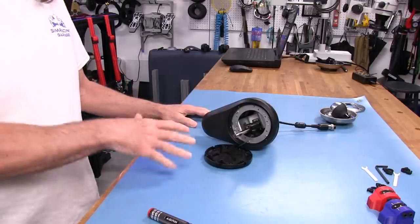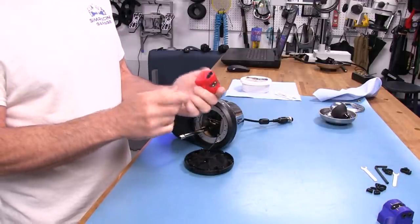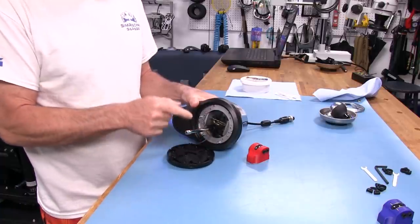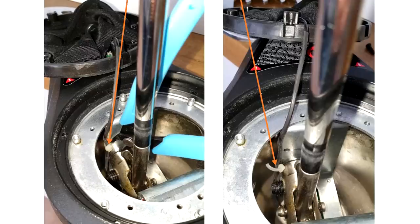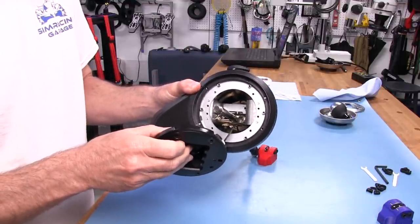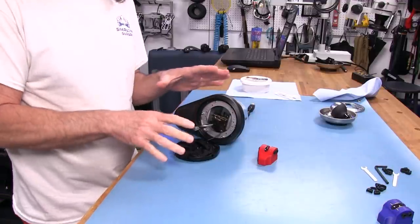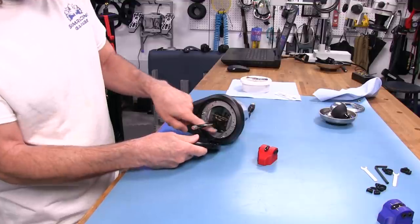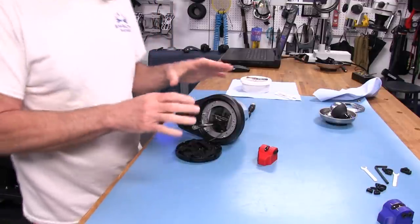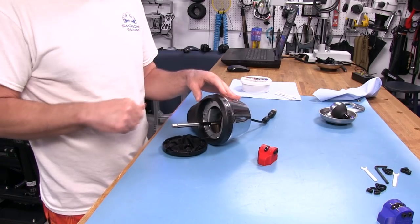Now let's get the grease out and prep for installing our GT. I'm using a synthetic grease — this is not a commercial for this specific product. A molly lube or similar good synthetic grease is what the instructions suggest. When you first open the TH-8A, there's a zip tie down inside you'll probably have to cut to get enough wire slack. I never reinstalled my zip tie — just be mindful of that.